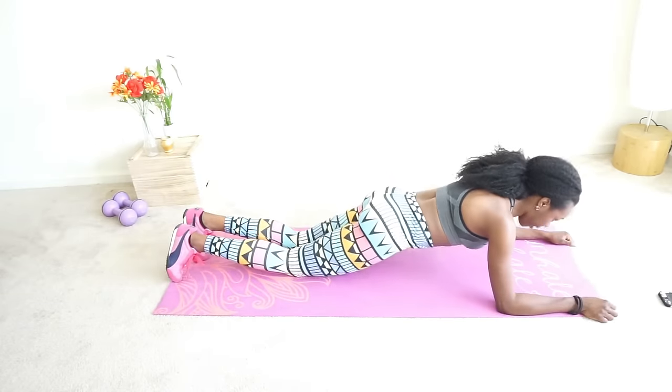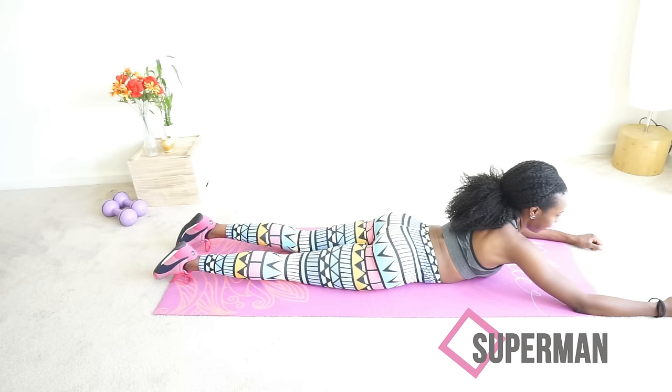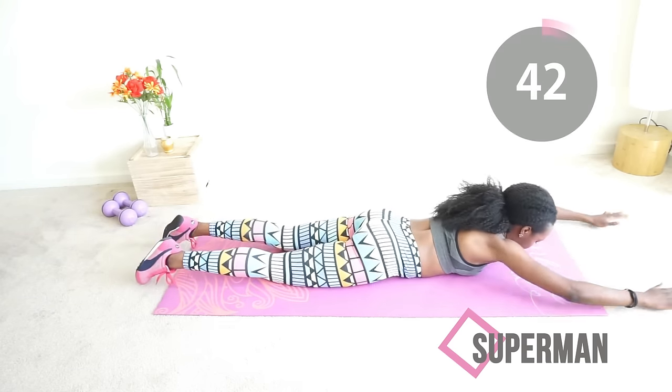It's time to get funky! Grab a mat if you can — you can do this on the floor too. We are going to do Superman. Try to get your quads, your thighs, off the floor if you can, and get your chest up as much as you can.